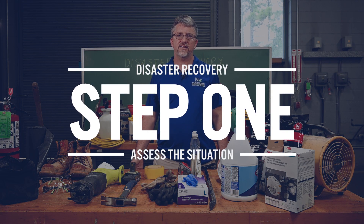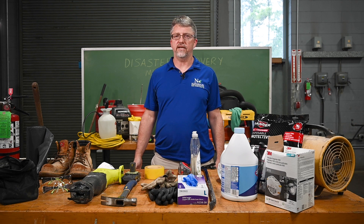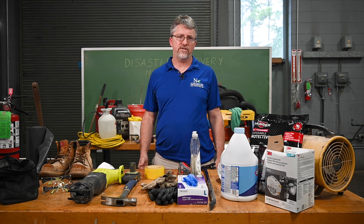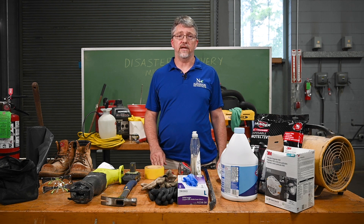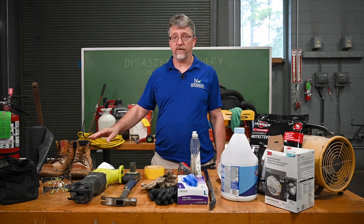Step one: assess the situation. Begin by shutting off all utilities to the home. Start by assessing the extent of the damage and the work required. Determine the safety risks and make sure you have the necessary equipment and protective gear, such as gloves, masks, goggles, and sturdy footwear.